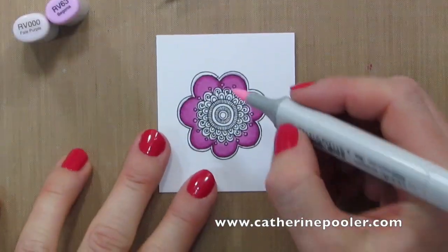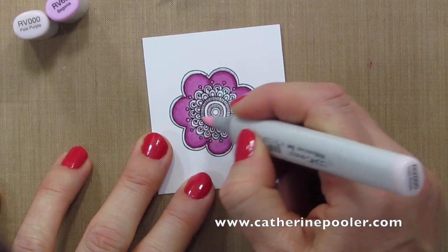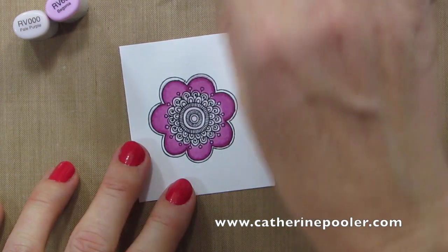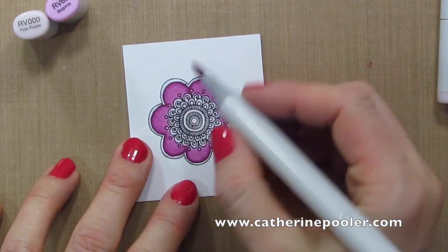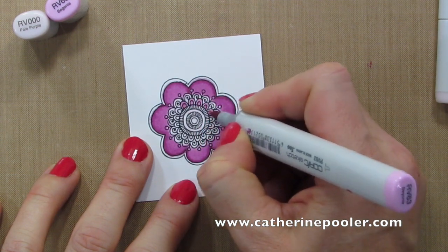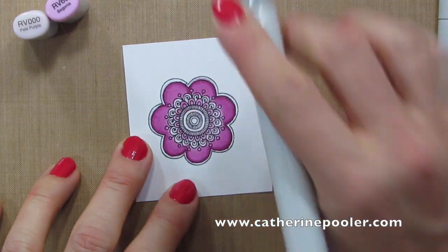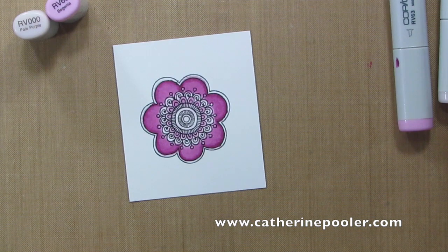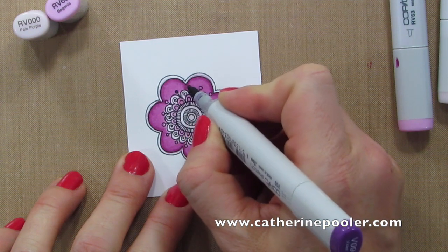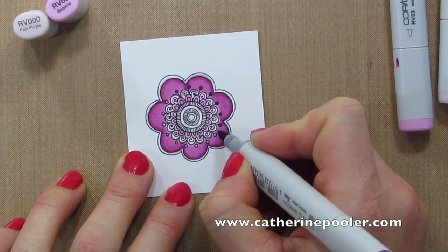With the outside all colored in, I'm going to take the RV000 and color in the entire inside. Then I'll accent with the RV63. Next, I'll pick up the RV09 and do the little dots inside and around the edge, and a little bit of the inside of the flower.